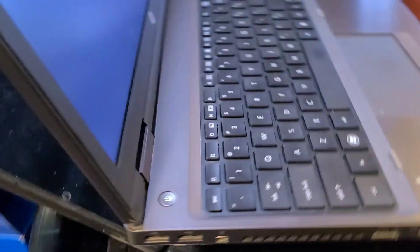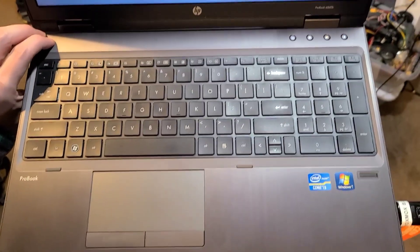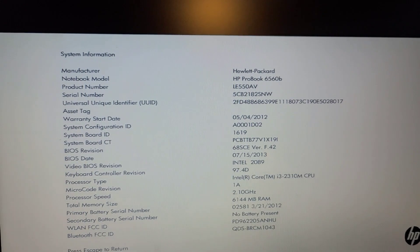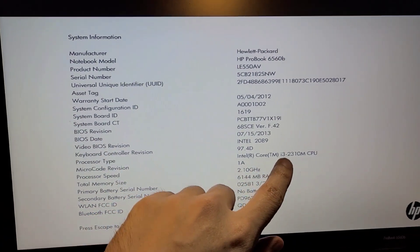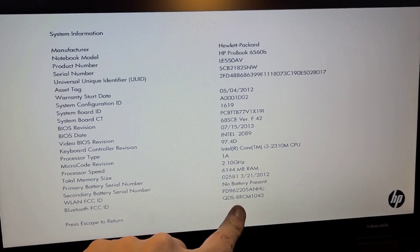Why am I throwing this away? We're gonna reinstall the operating system. All right, so it says hold the ESCAPE key, and let's do system information. So it's an HP 6560, and it's a Core i3-2310M — a speed demon. And it's got six gigabytes of RAM. That's fantastic.